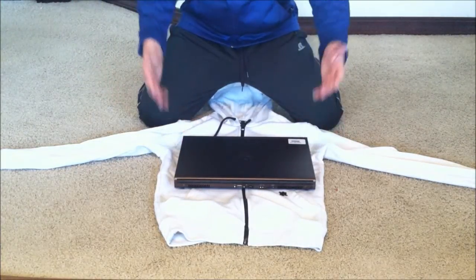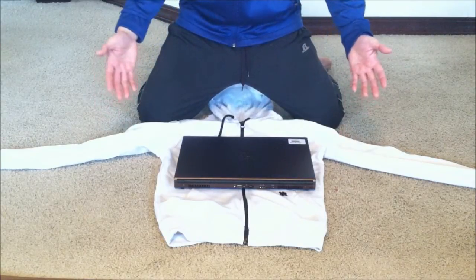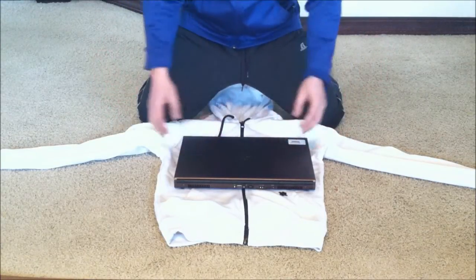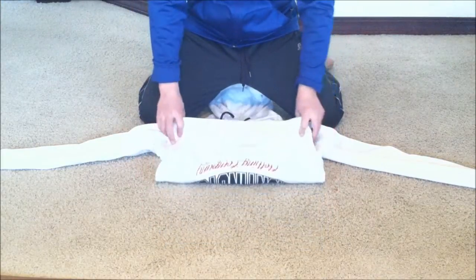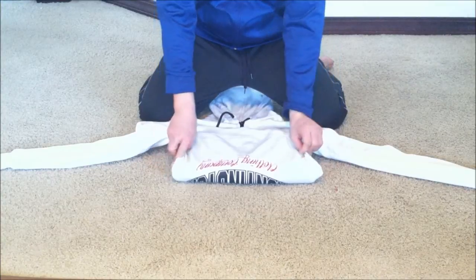So what you want to do is place your laptop. I have a 17 inch laptop so it's relatively big and unfortunately I only have a medium sized hoodie. So you place it in the middle, fold it in half to make sure it covers it, and fold any remaining sides that are hanging.